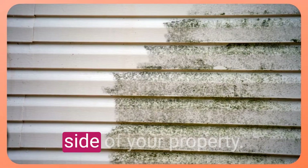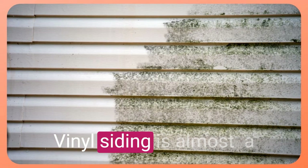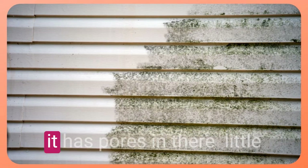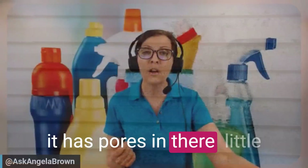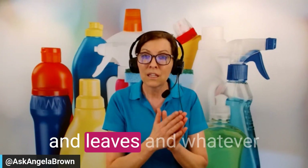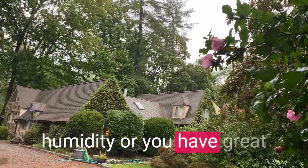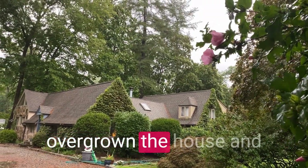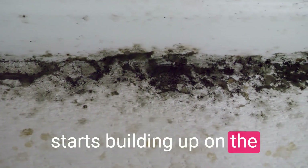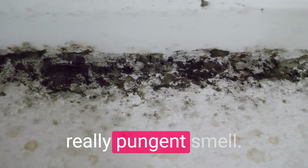If you have mildew or mold on the side of your property, this is vinyl siding. Vinyl siding is almost a plastic-type material that has pores where it can trap things like dirt, dust, leaves, and other outdoor elements. When you have humidity or tall trees that have overgrown the house so sunlight and air can't get in, it starts building up on the surface of your outside, creating a really pungent smell.